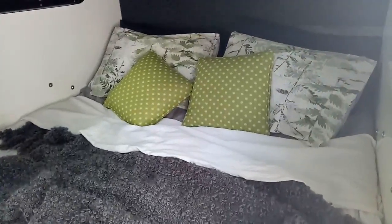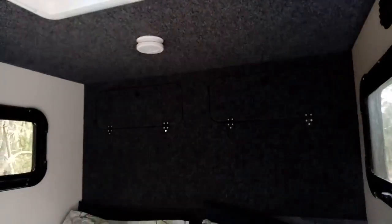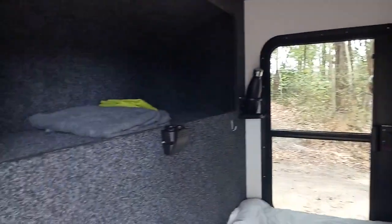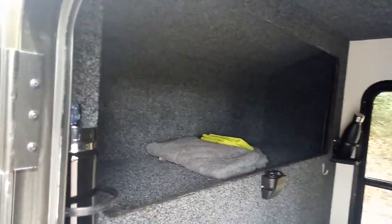Inside we've got basically a queen size bed in there. We've got storage up the back — this covers up the back — the ceiling fan, USB in the middle, drink holders, plenty of storage up there.